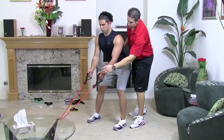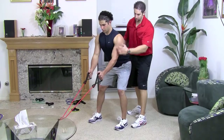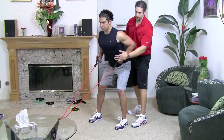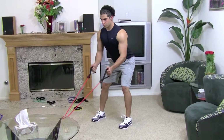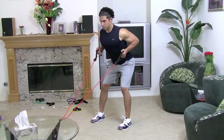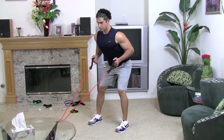When you pull, make sure you're pulling to where your hands are in the middle of your abdomen. You don't want your hands too low or too high — right in the center.